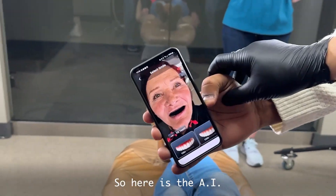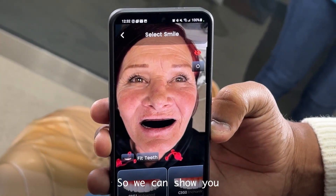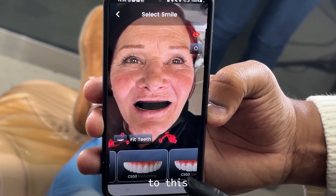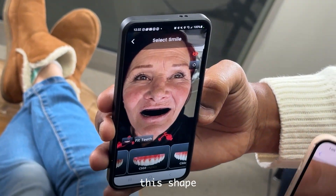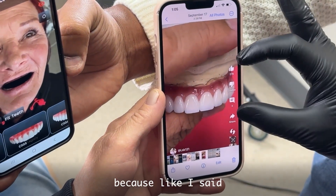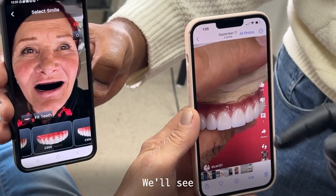So here's the AI. Now you don't have any teeth, so we can show you which tooth you like — from here to here. Patient: I like this shape, but with no pink. We'll try and make it without the pink. Because if I make the teeth too tall, then I need a pink. We'll see.